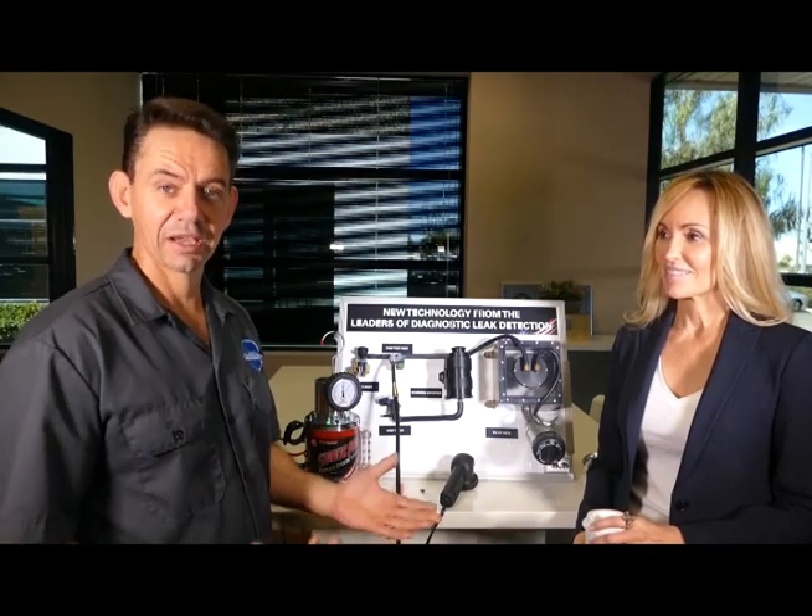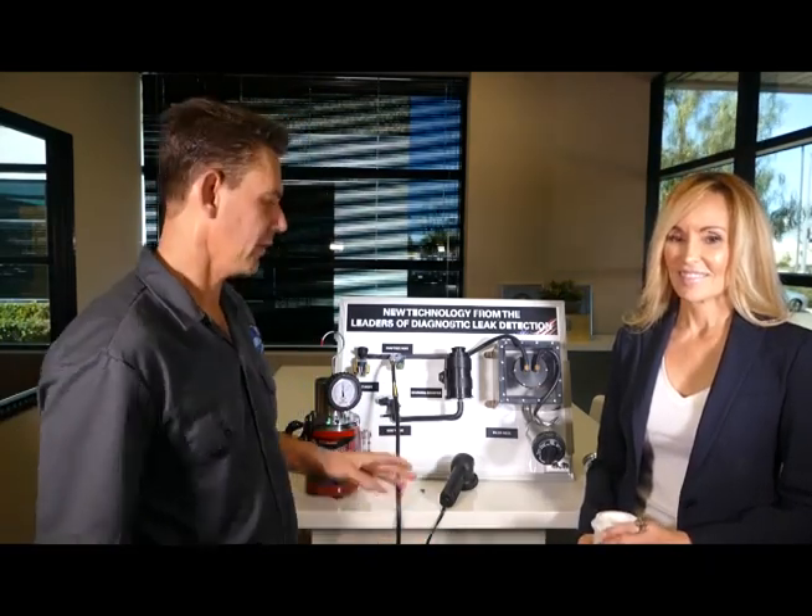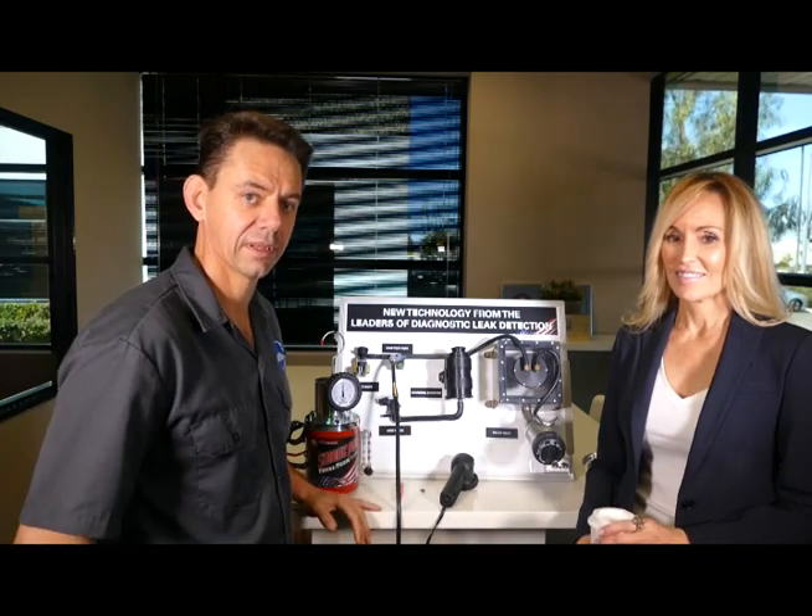The most common check engine lights are EVAP and fuel trim controls such as a lean bank one, bank two code. We're going to hook up the smoke machines here and show you some techniques for testing that out, and maybe also do a little theory on how EVAP systems work.